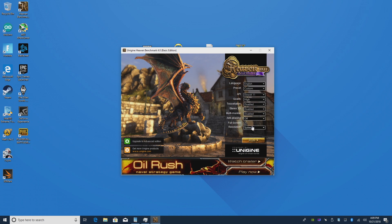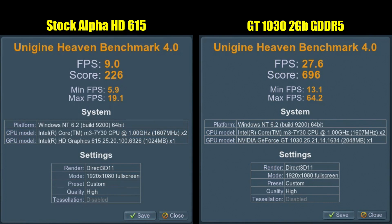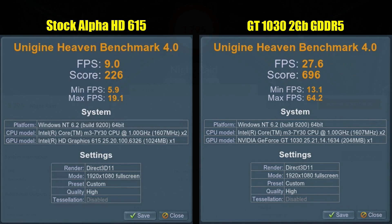The first thing I tested was the Heaven benchmark — DX11, 1080p, high settings. The stock Latte Panda with the built-in Intel HD 615 scored 226, with 9 FPS average, 5.9 minimum, and 19.1 maximum. With the GT 1030, I didn't mess with the clocks, and we got 27.6 FPS average, a score of 696, 13.1 minimum, and 64.2 maximum. That's a significant increase. I ran this at high settings, but the GT 1030 is more of a medium-low settings card. You can pick one up on Amazon for about 80 bucks — it's one of my favorite low-end GPUs and a really good deal.